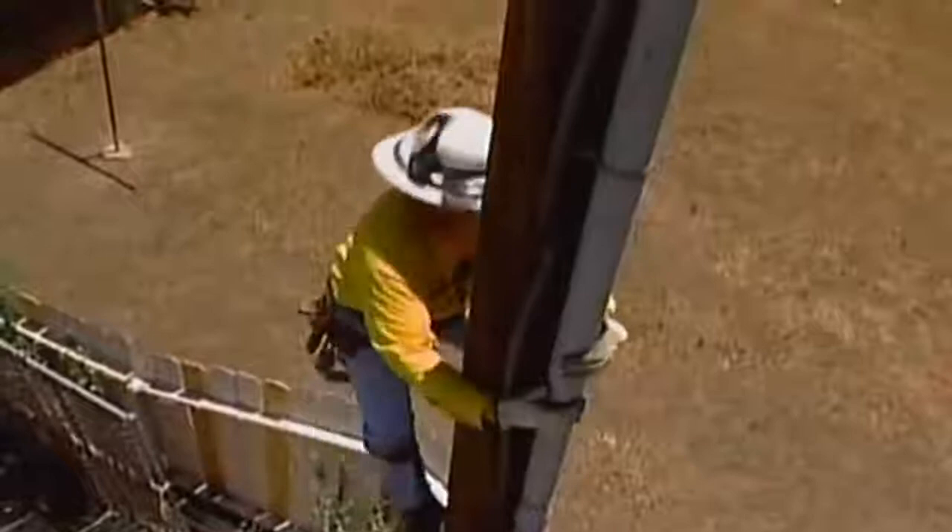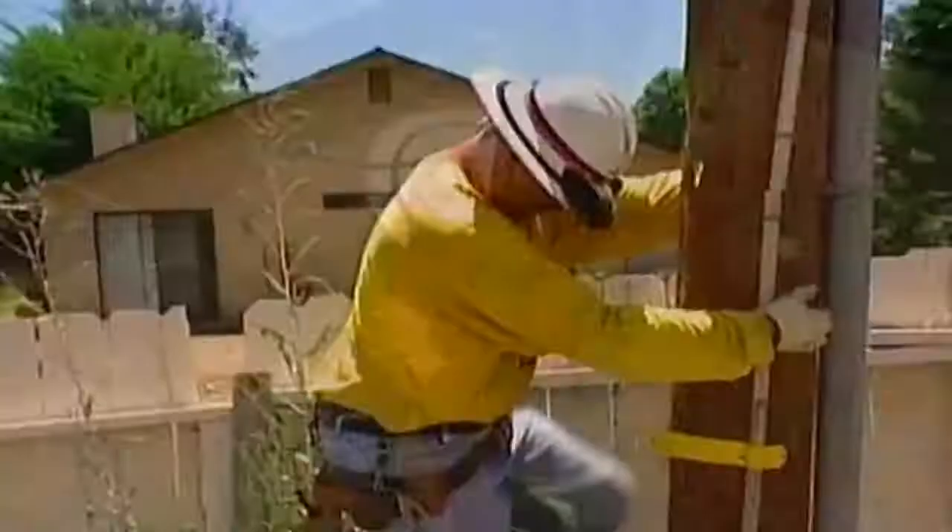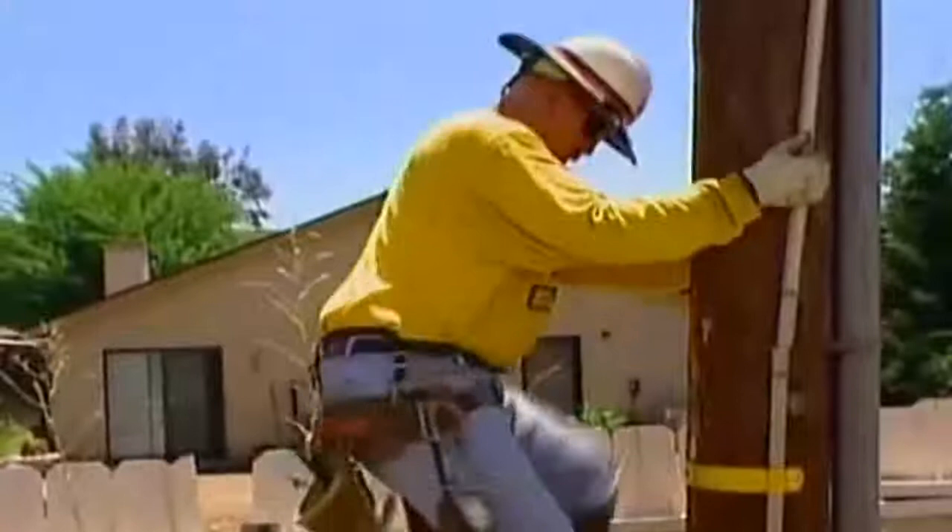With powers that include the ability to defy gravity, Verizon lineman Doug Wick completes his short commute to work 30 feet above the city of Murrieta, California.